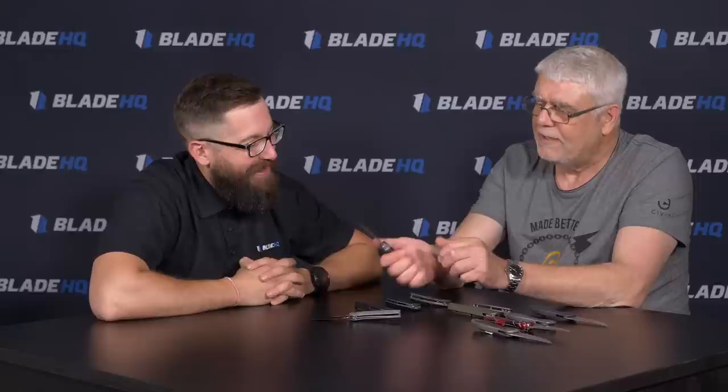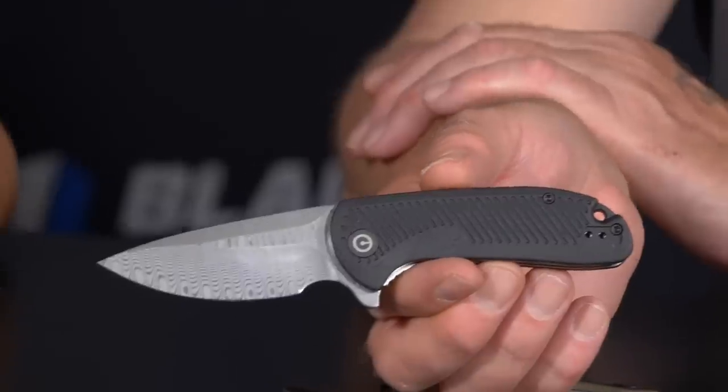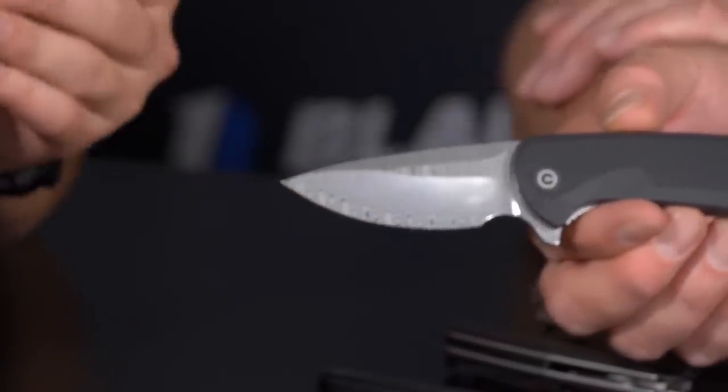The MSRP on the Damascus variety is around $95. As you guys know, pricing on the website varies, so check out BladeHQ for exact pricing. It's pocket jewelry but still in the Civivi price point. It really fills the hand — for a medium-sized hand it's a four-finger knife. The profile is nice and it's not too chunky, which is exactly right for this size.